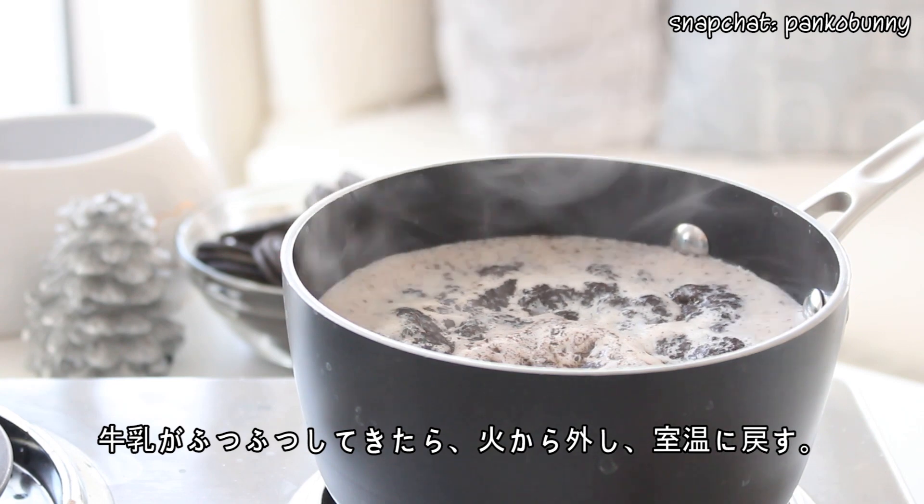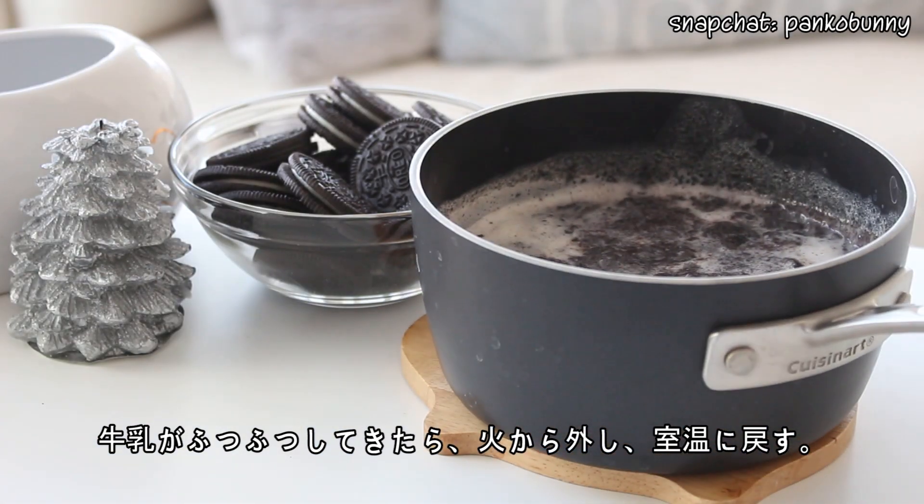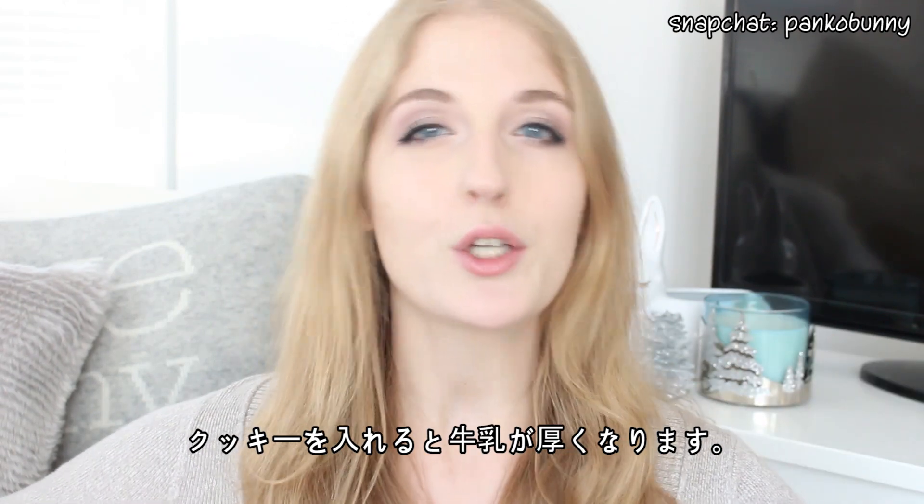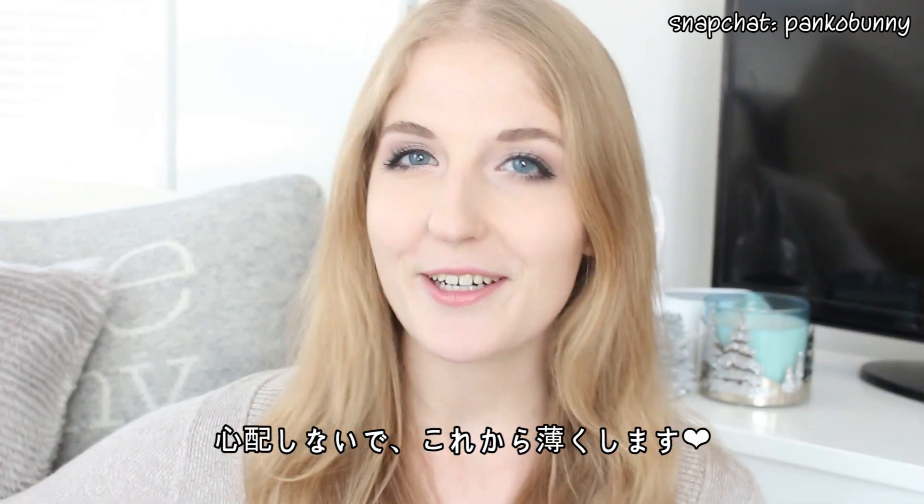Once the milk begins to simmer, remove it from the heat, and allow it to fully cool. It's going to have significantly thickened because you added the cookies, but don't worry, we will thin it out.